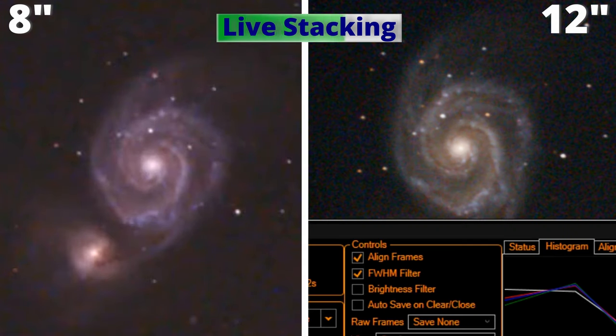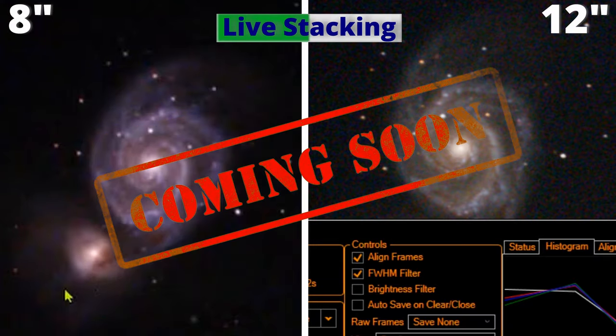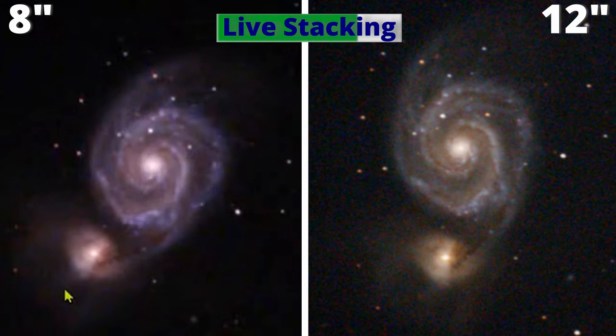Then you can do, if you wish, a quick astrophotography at the end or even a more elaborate one. In just a second I will do a quick one for you to see the result.